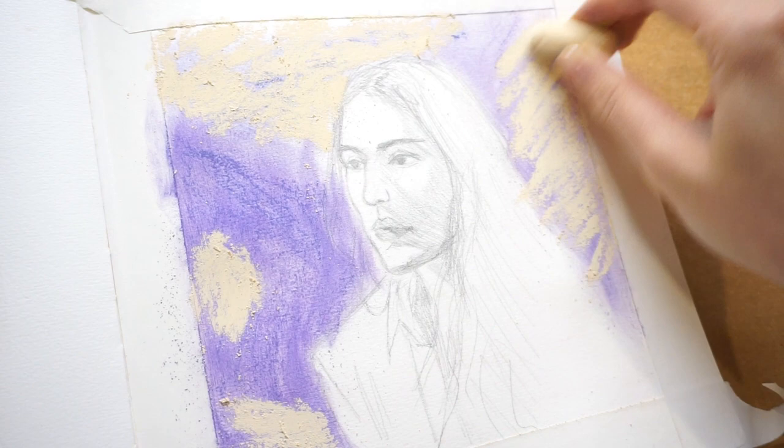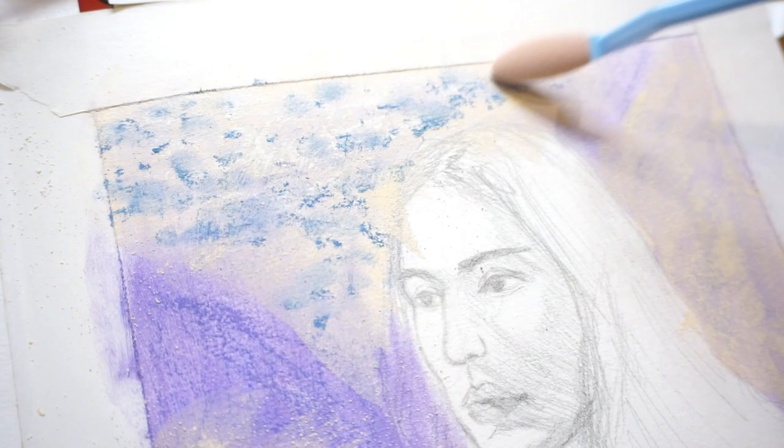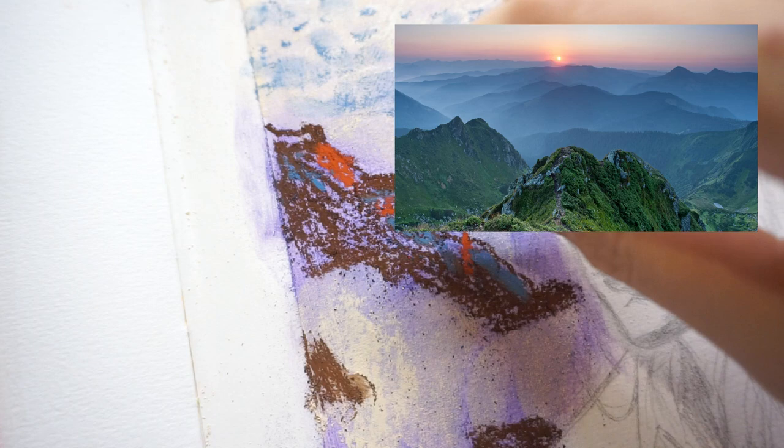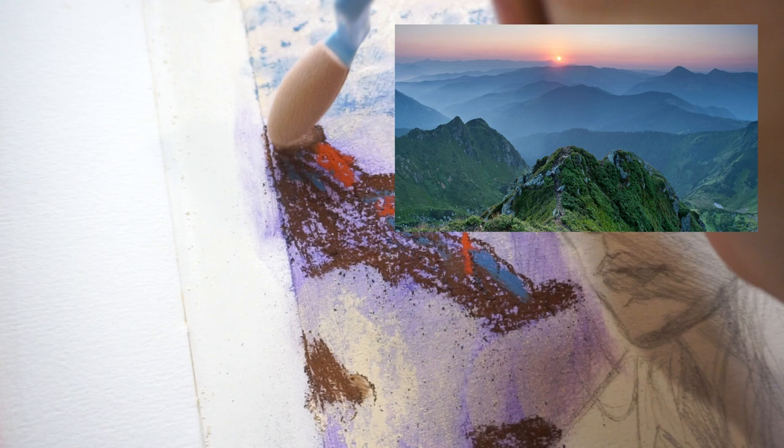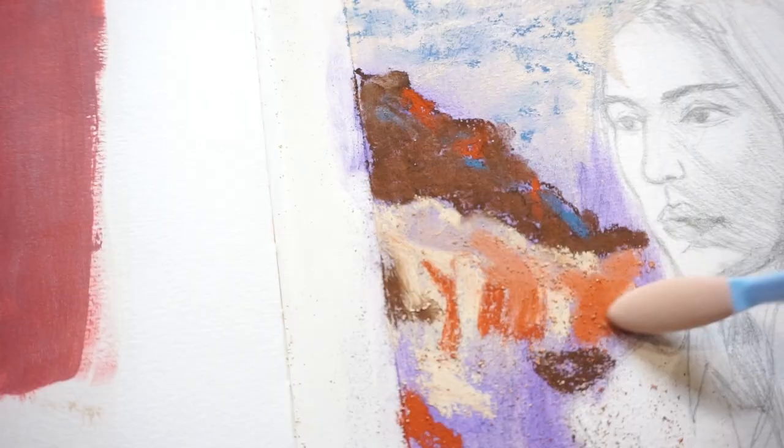The more grit or texture that your paper has, the better it'll be at holding the pastel, and it would also be able to hold more layers. In this background I'm trying to depict the foliage and I'm using blue because I want to make it look like it's really far away. If you look at images of mountains, notice that mountains in the background appear lighter and lighter and more blue, because all of the air molecules you're looking through cause that visual effect. Now I'm painting the foreground — this is supposed to be the rocky part of the mountain. I noticed there were some hints of orange in the foreground so I'm trying to add them as shadows.